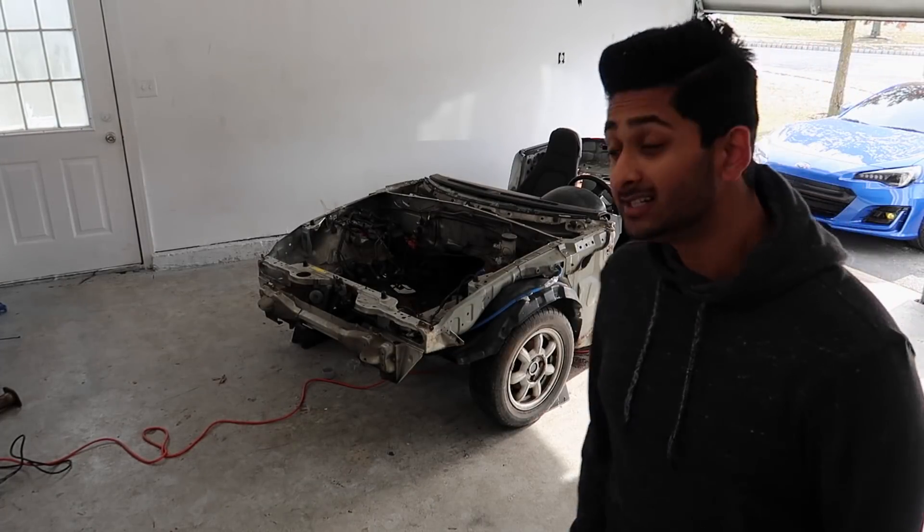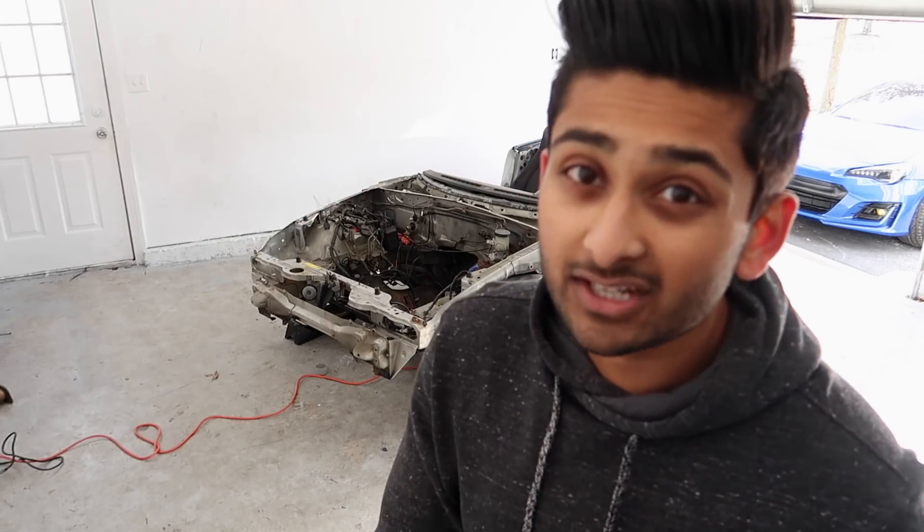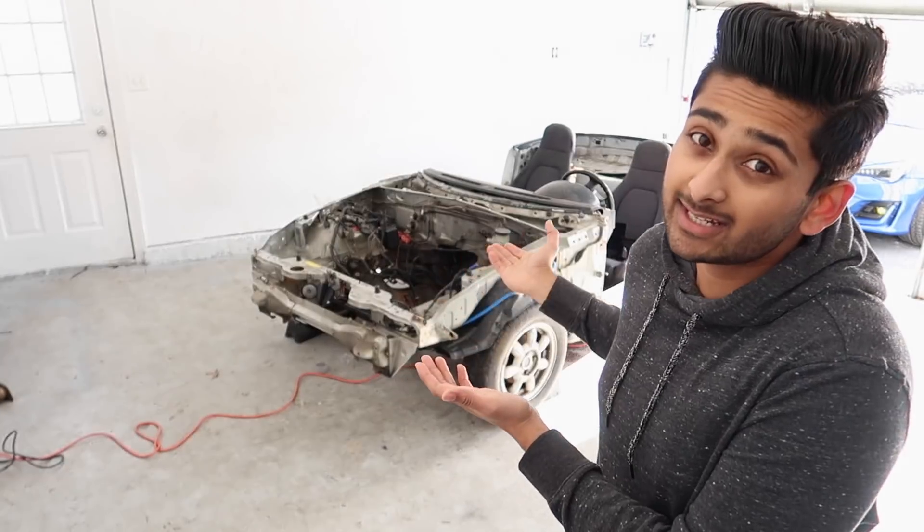I definitely have some explaining to do. Behind me is what used to be a 1990 Mazda Miata, now in the process of becoming a death car. Before we get into it, I have to explain why the car looks like that. Two days ago we got the Miata and started taking it apart, but I somehow lowered the quality on the camera and all the footage came out like complete trash. Here are the clips so you guys will understand what I'm talking about.